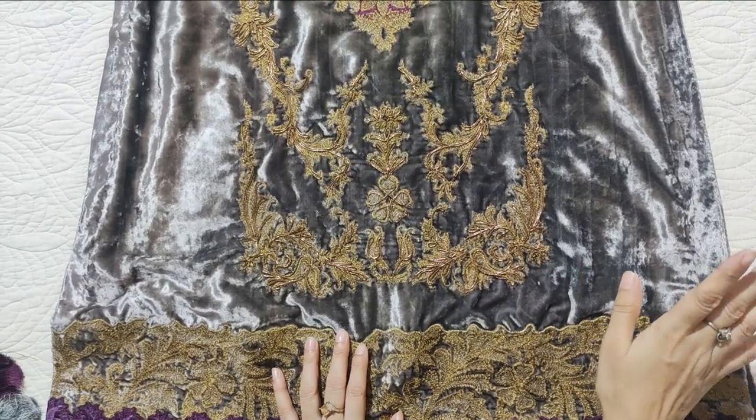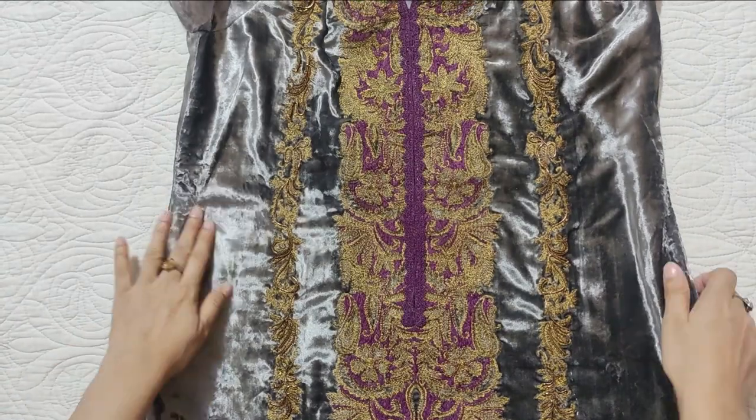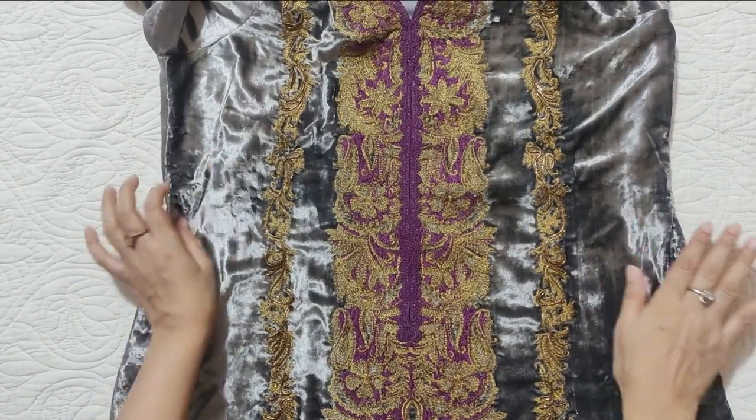There is also dory work. And because it is velvet, we have not done too much additional work on it.